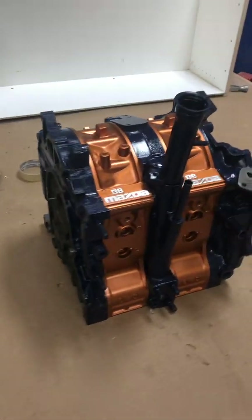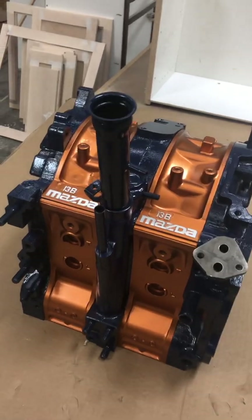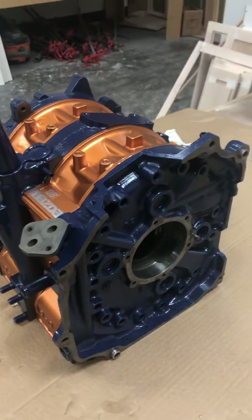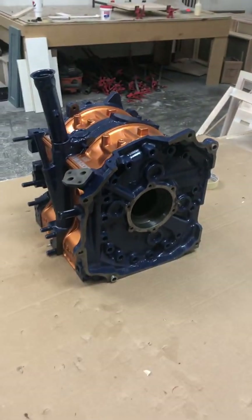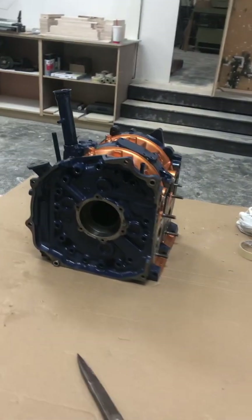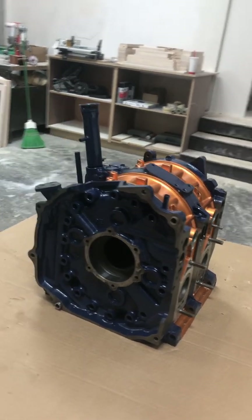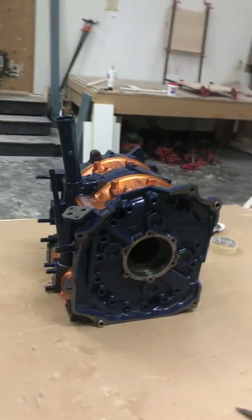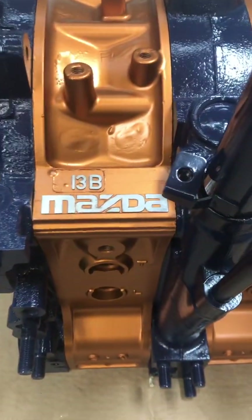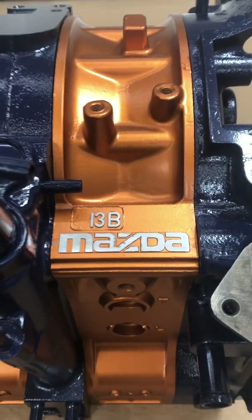My metallic orange and blue Mazda 13B is almost ready for final assembly. I've got a couple more modifications to make to complete the aircraft conversion. I went ahead and milled off the Mazda 13B back to aluminum color — I think that turned out pretty nice.